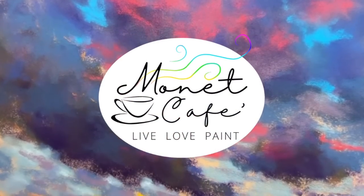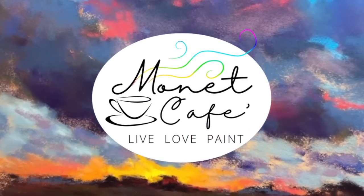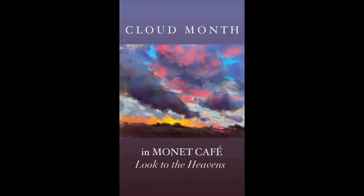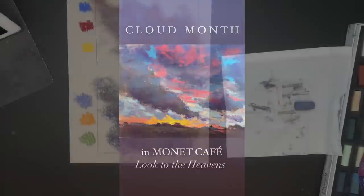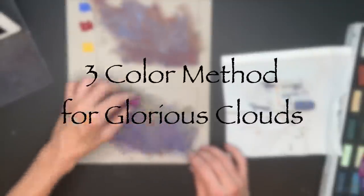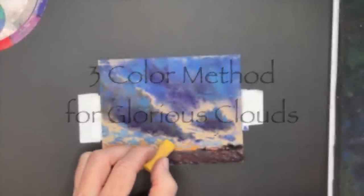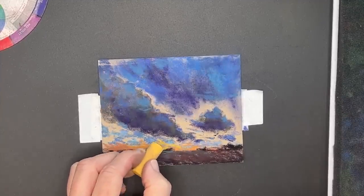Welcome to Monet Cafe. I'm artist Susan Jenkins and in this lesson we're continuing with cloud painting — it is cloud painting month. I love painting clouds for their atmospheric beauty, life, and color. In today's tutorial you'll learn what I'm calling the three color method for painting glorious clouds.